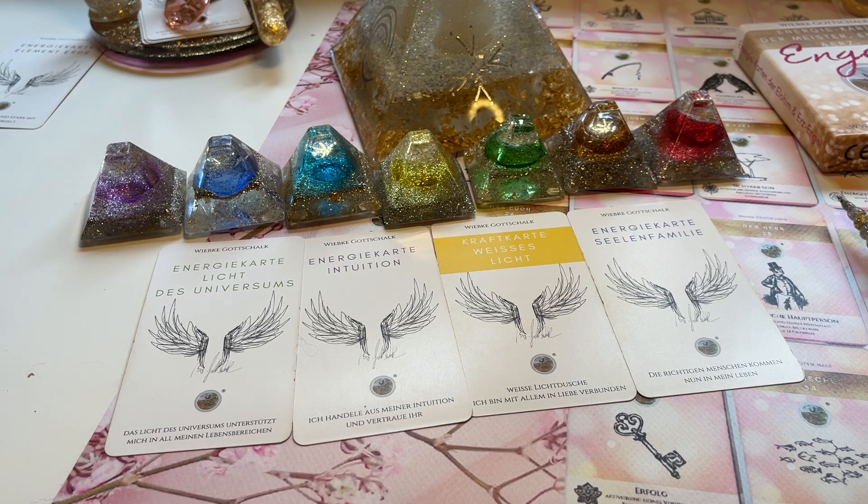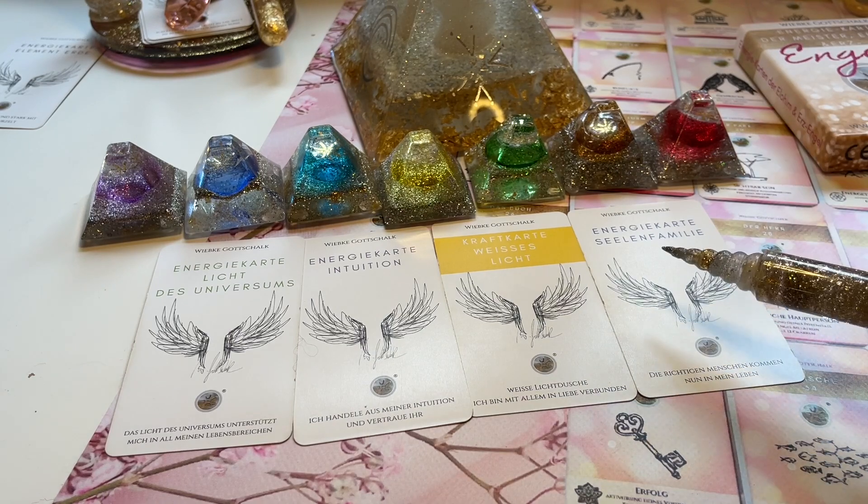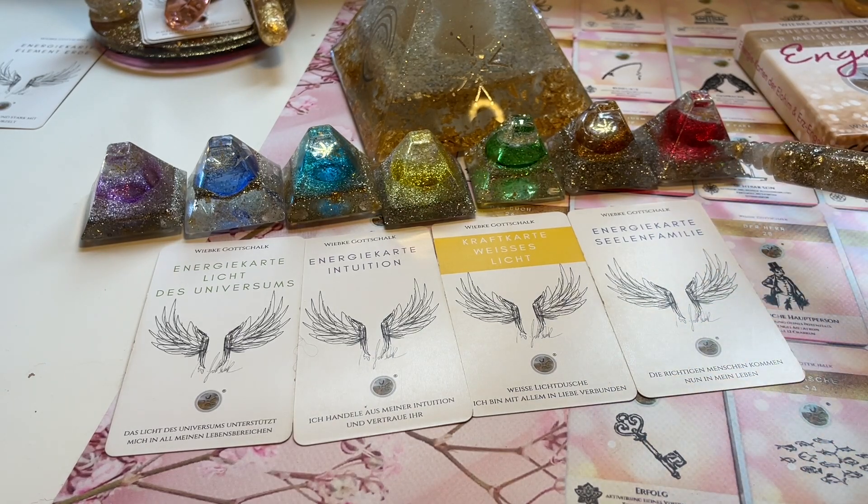Auch die aktuelle Energie jetzt um Ostern herum und der nächste Vollmond am 16.04. eignet sich wirklich super gut, dass sich Seelenpaare finden können. Also wenn du solo bist, ist es jetzt eine mega gute Zeit, auch jemanden kennenzulernen – in so einer Leichtigkeit und Beschwingtheit. Dann kannst du jetzt einfach dein Thema in den Kopf holen und ich starte mit dem Chakrenausgleich. Wir fangen an mit dem Wurzelchakra.